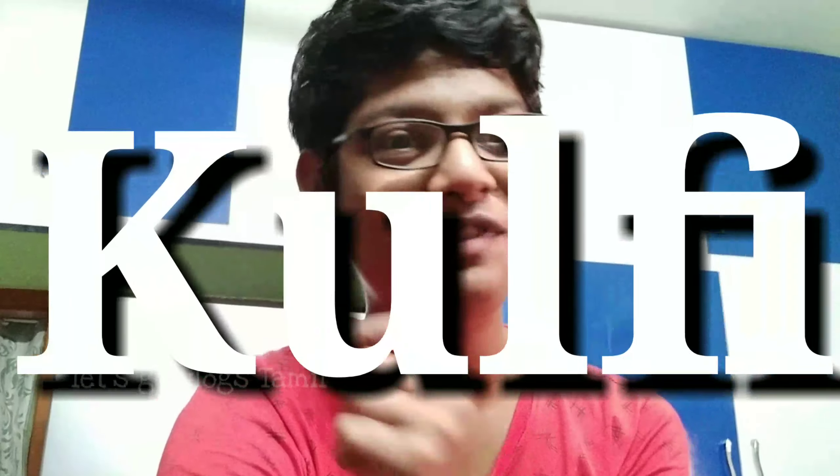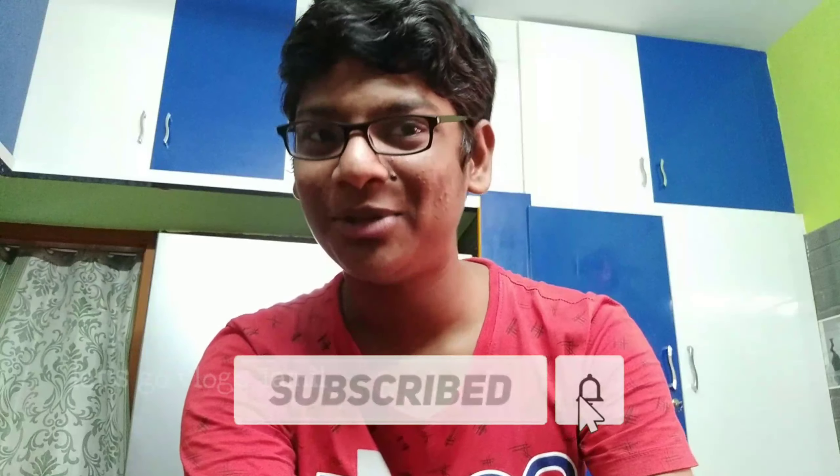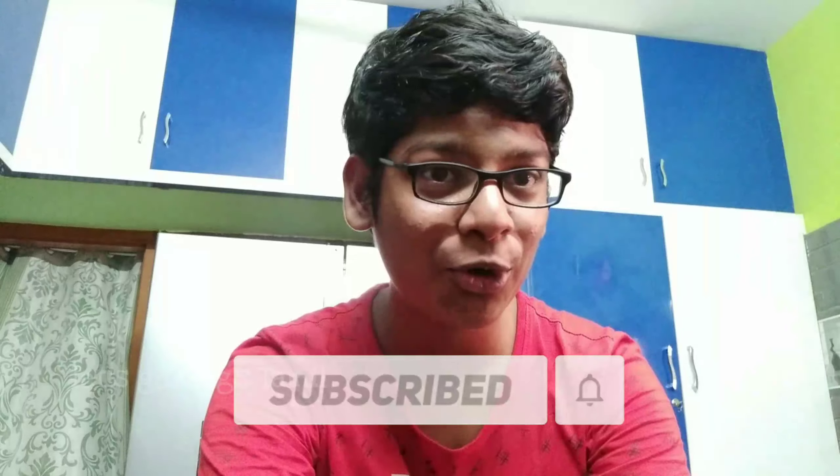Hey guys, welcome back to our channel. I am Rathikeesh. If you want to subscribe to our channel, you can click the bell button.